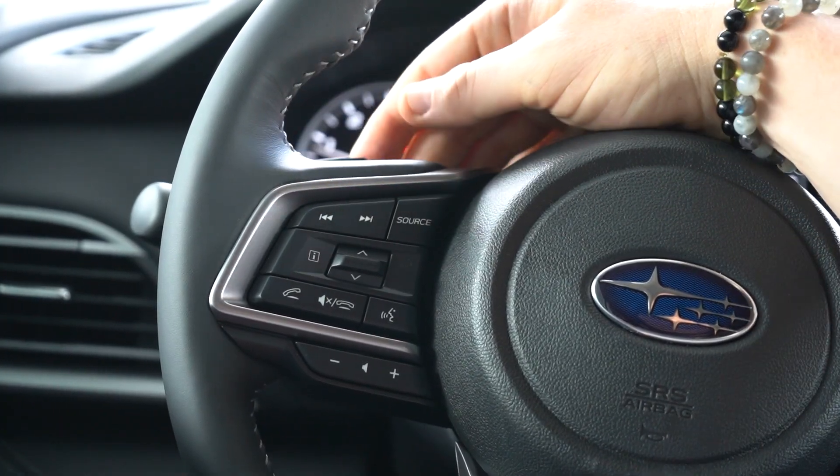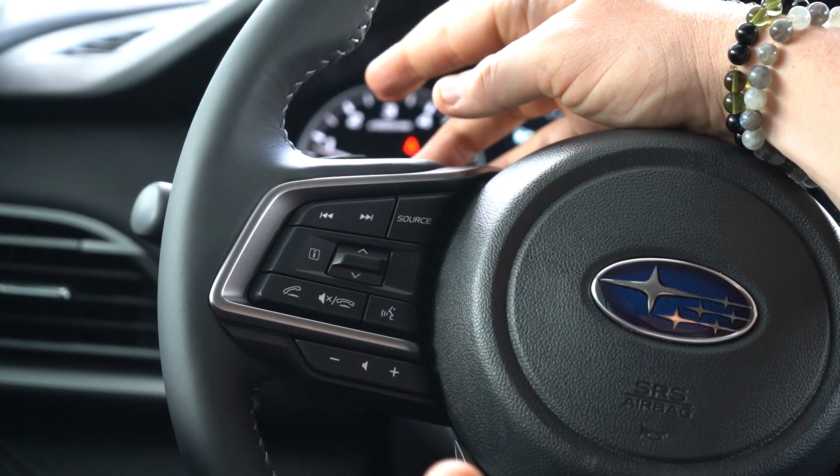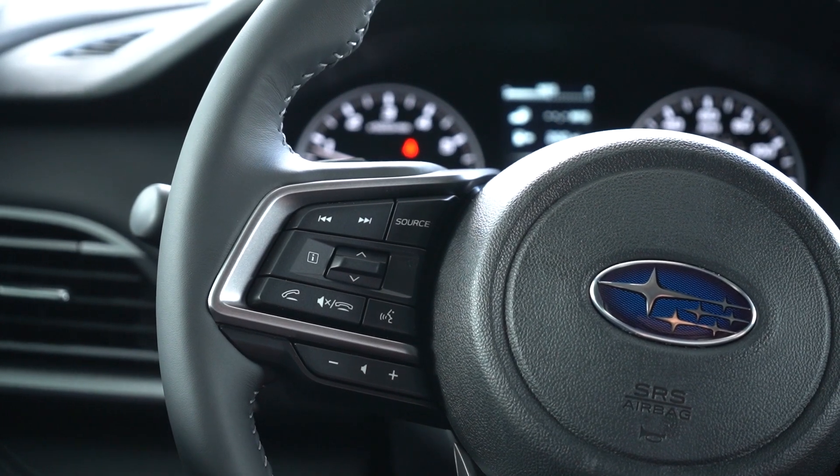These two controls right here will allow us to cycle between radio presets or songs that we have playing through different sources of media, without having to take your hands off the steering wheel.